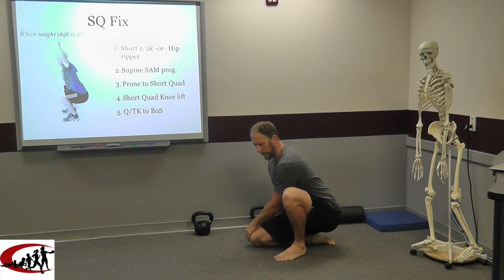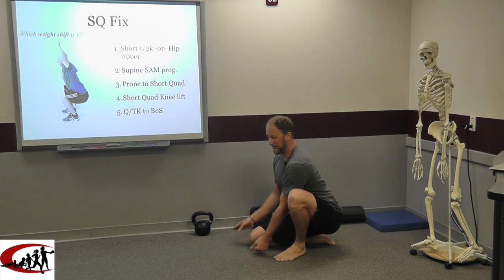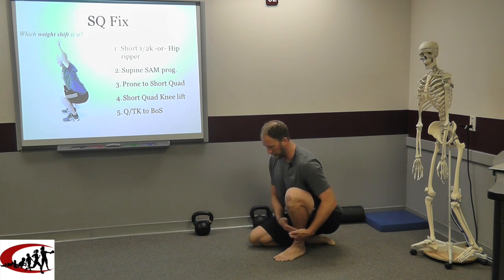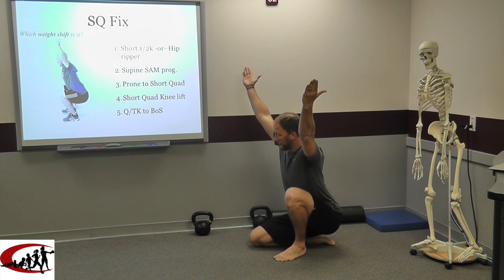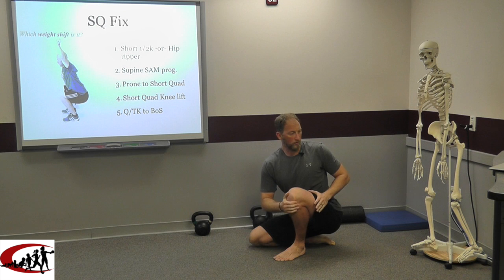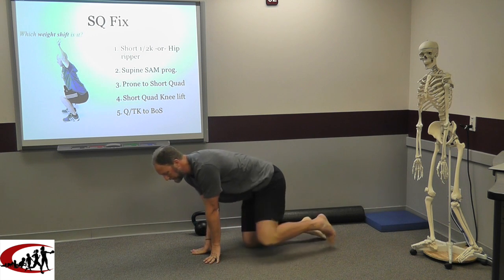Just getting down here puts me almost to my end range, but I am getting quite a bit of tension in my gastroc-soleus complex right now. Step one: just diaphragmatically breathe here. Then work through some cervical patterns — flexion, extension, rotation, lateral flexion. We can work on some pushing down; right now my hands are on the ground, but as soon as I bring them off the ground I have to be more engaged through my lower extremities. We can work on some weight shifts side to side, and some perturbations.